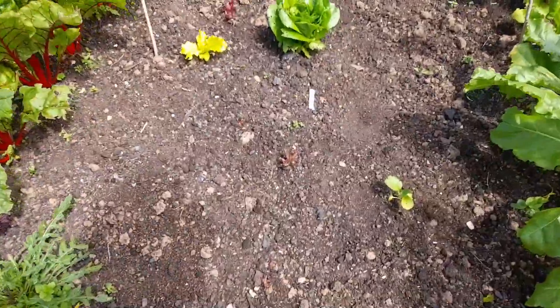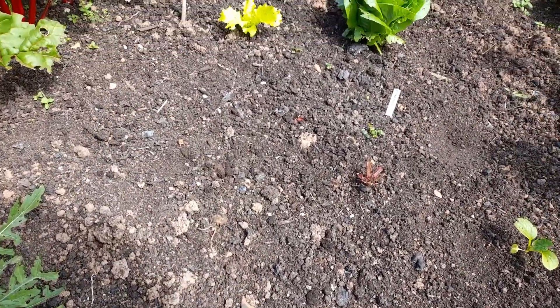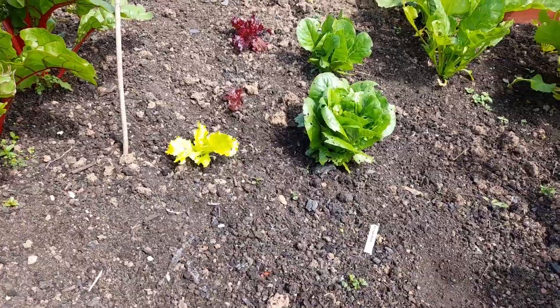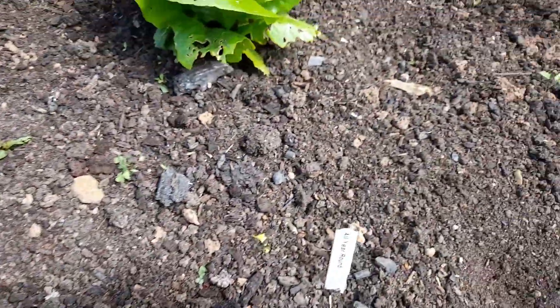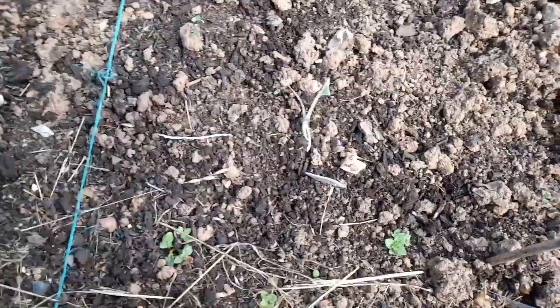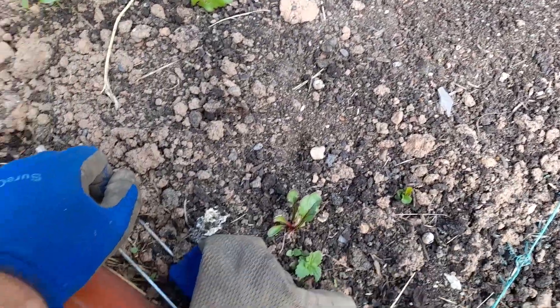Just when I thought I was getting on top of the slug problem — this is the line where I put the Lola rossa last week, there's only one at the far end. You can see the silver trails of the slugs, and some of the damage is done by birds pecking. Where I put four Swedes last week, there should be four but they've all gone.